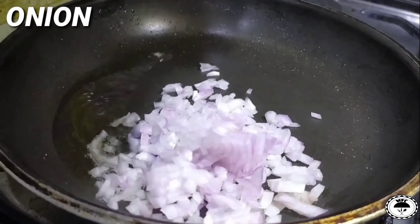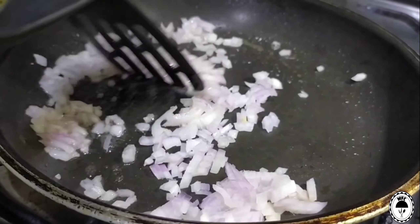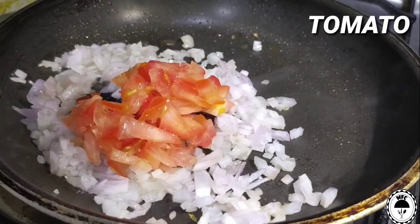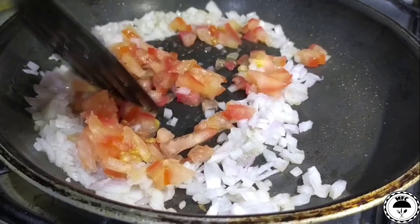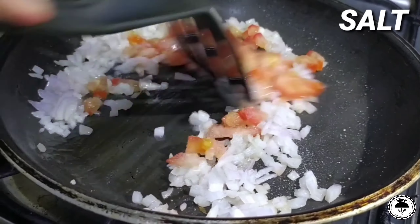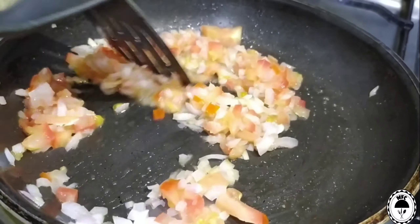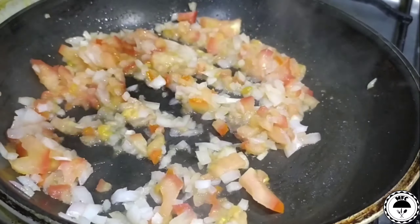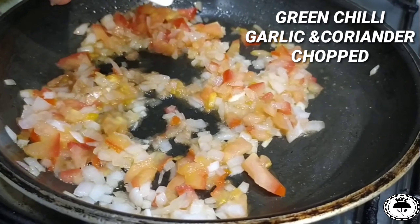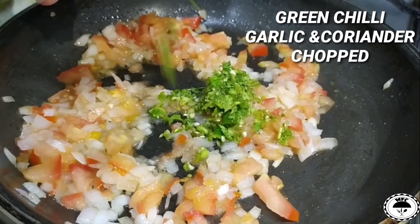I will add half a tomato, some salt, 1 piece of garlic, and coriander leaf.